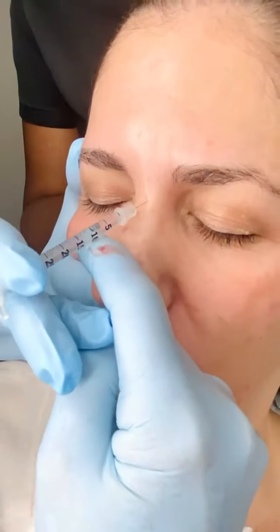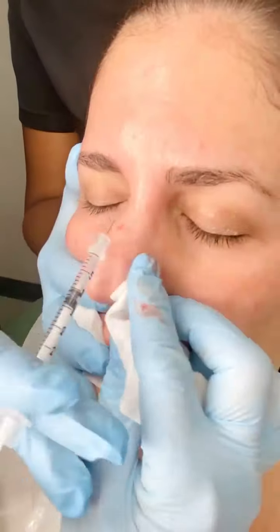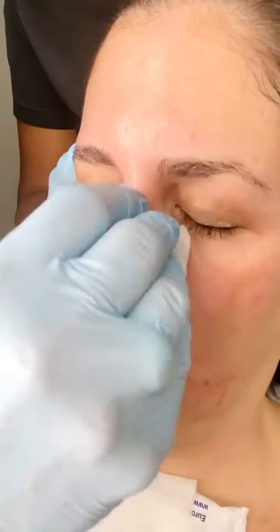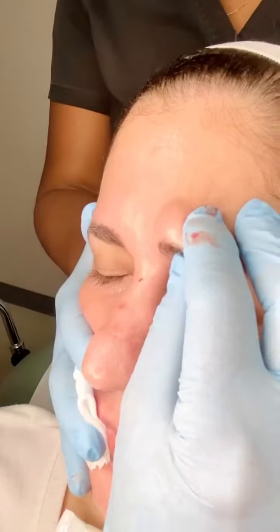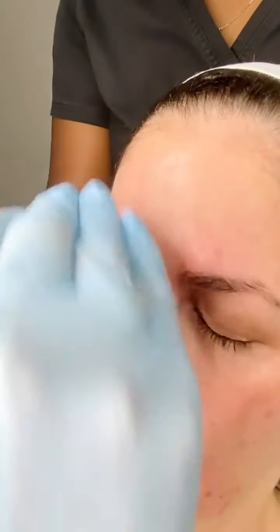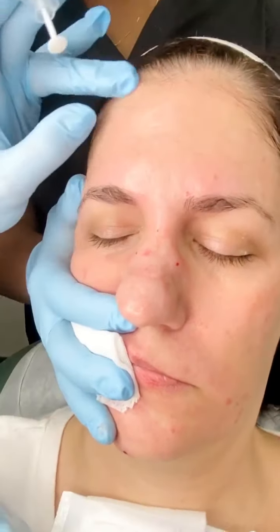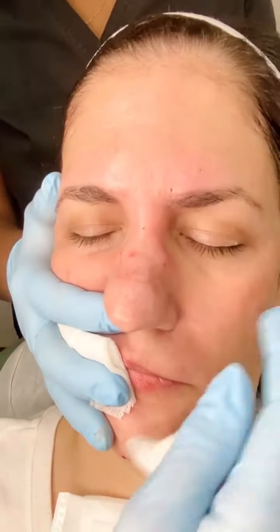Have her make a face like she smells something unpleasant — everybody's muscles move differently. We're doing her nasalis and procerus first. It's important not to ignore those muscles when injecting; if you don't treat them, you can recruit them and make them stronger. Then grasp the corrugator muscle, making sure you're above the orbital rim. She has a low forehead, so we're not going to do anything to the forehead today — we'll see how much brow lift we get and adjust the forehead later.